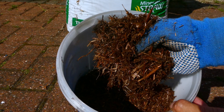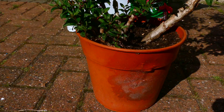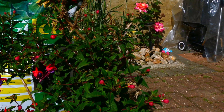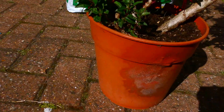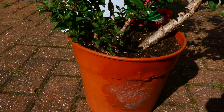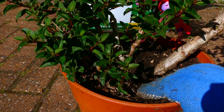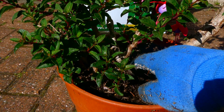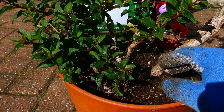Let me show you how easy it is to actually apply. This is one of my flowers that I have in a pot. You can see that I haven't applied any mulch yet — it's just got regular compost. What I've done is removed the top level as much as I could, and the reason I've removed it is because that's what I'm going to replace with mulch.